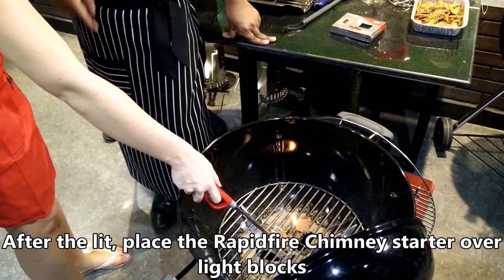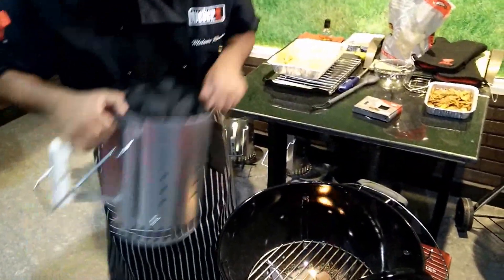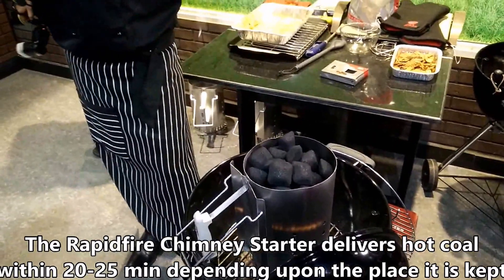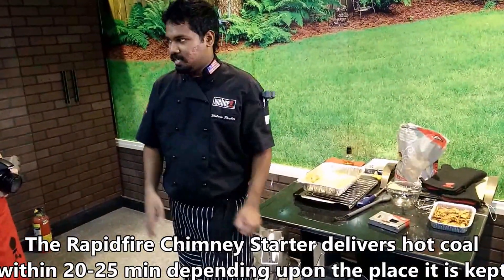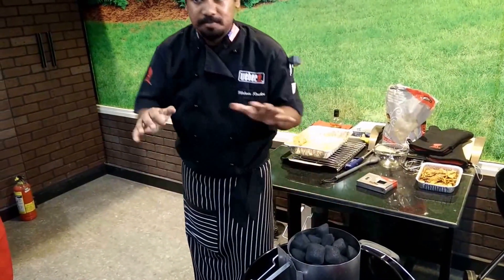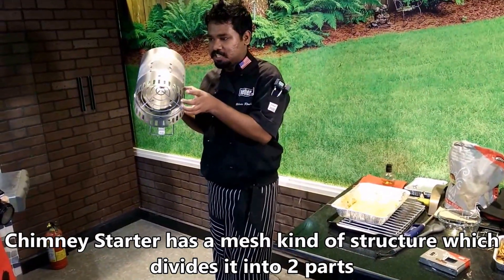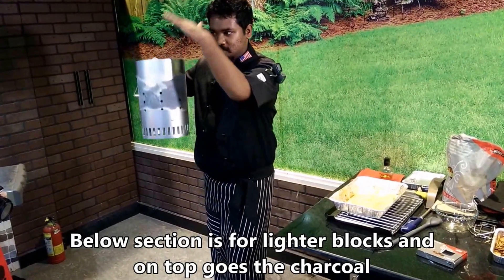After lighting, we have the chimney starter down there — it's a bit of a sharp wood structure. You can place it on top. I am going to lift this and place it on top. The chimney starter has a little mesh — do you see that mesh? This mesh is placed creating two compartments: one holds the lighter blocks below, and the top holds the charcoal.